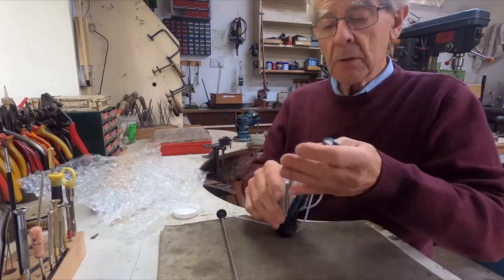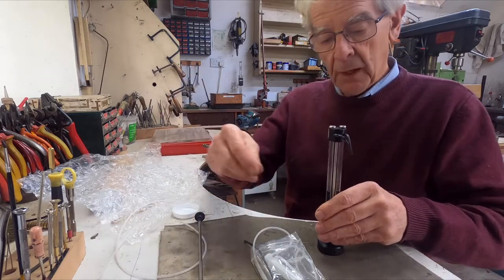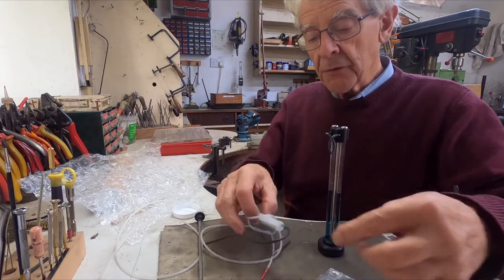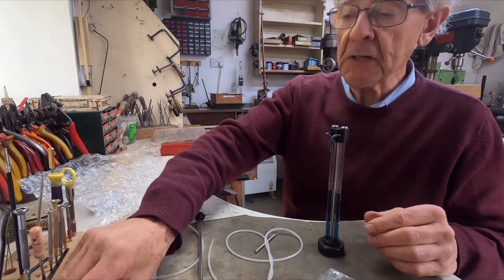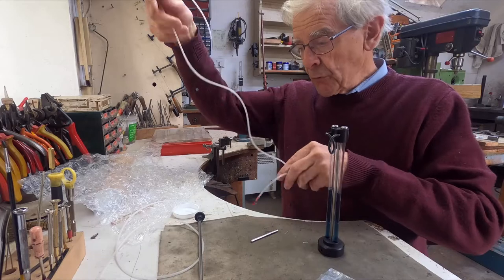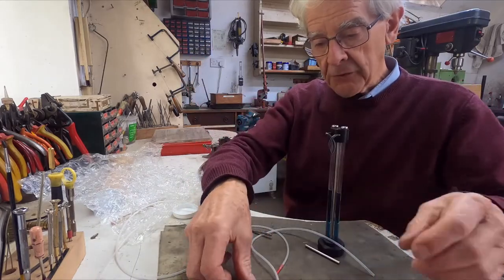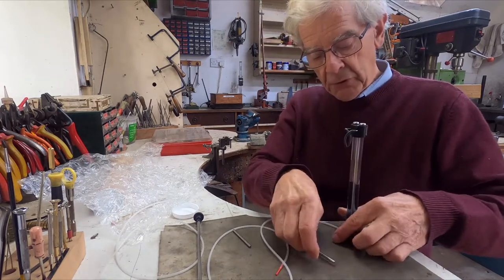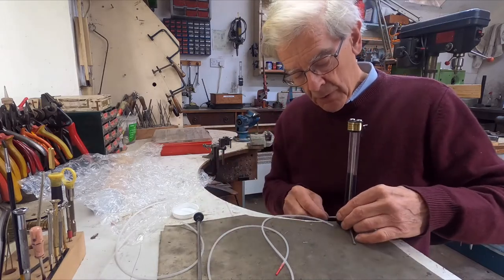We've got the probe, we've got a bag of bits, and we've got the indicator here. Now in the bag there's a syringe, which you probably won't need unless you live overseas. We've got another piece of loose tube, and we've got three legs — just little bits of rod. You just push those into the holes in the bottom of the indicator unit to make it stand up and be stable.